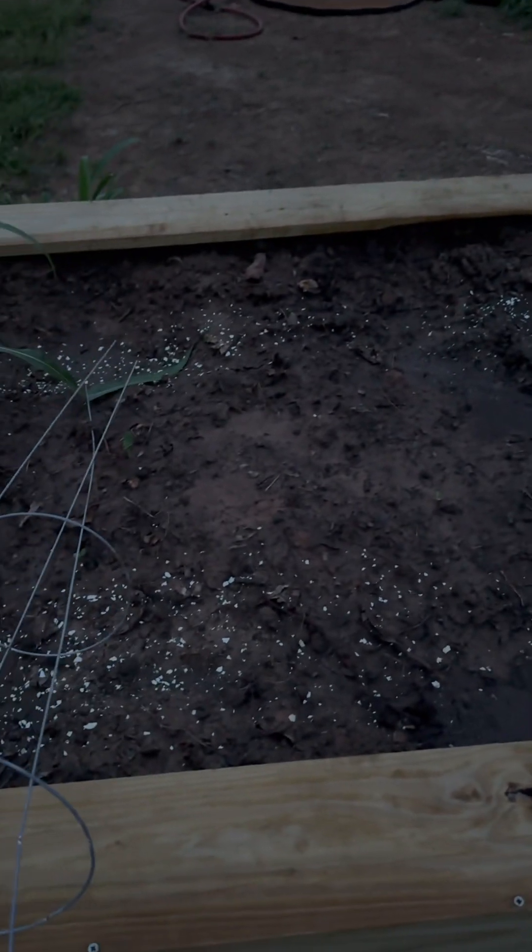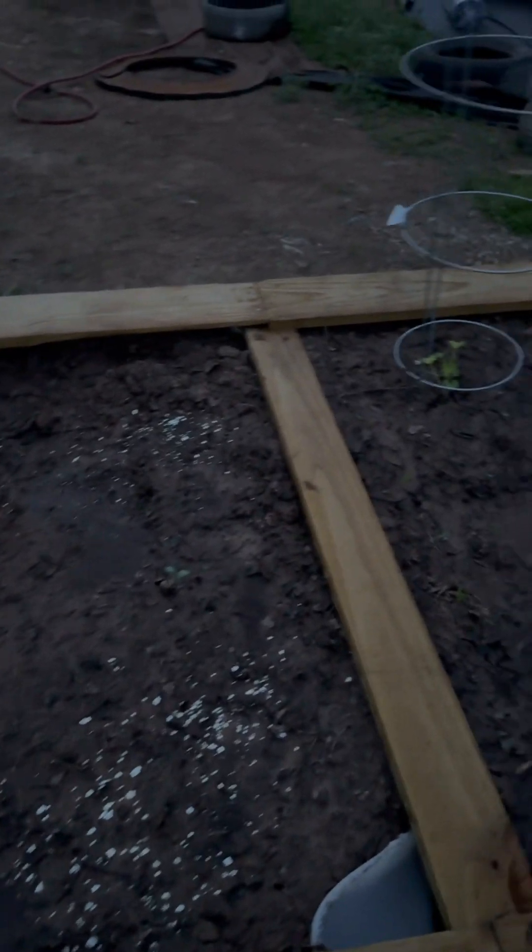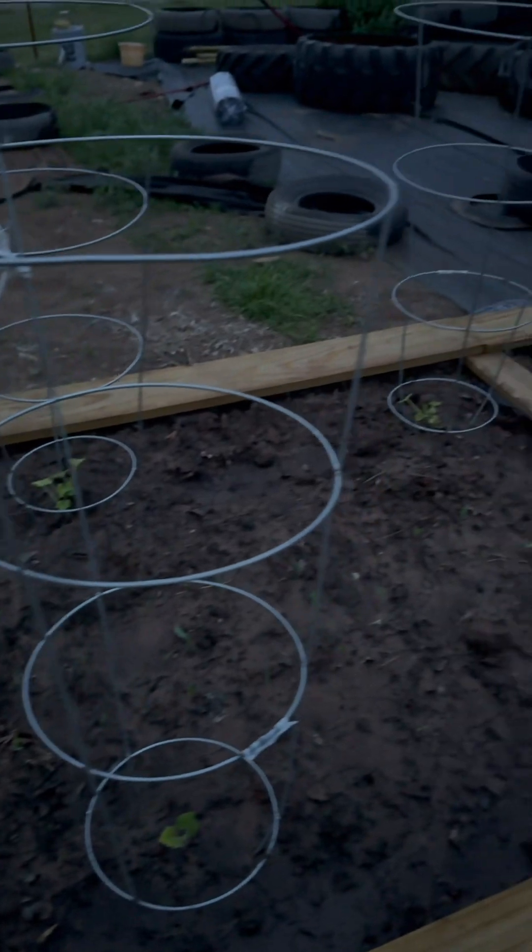The white stuff is eggshells. I put them everywhere there are pepper plants or tomato plants for some extra calcium.